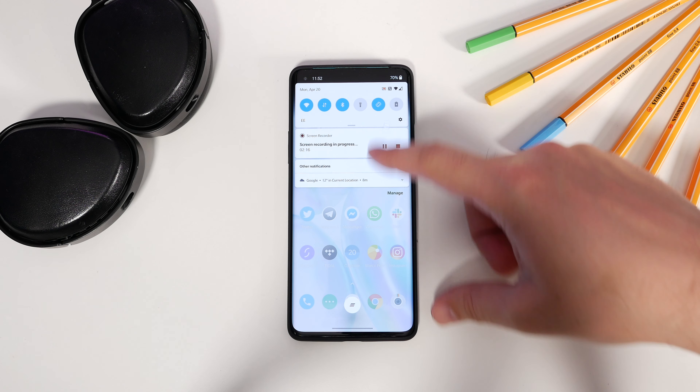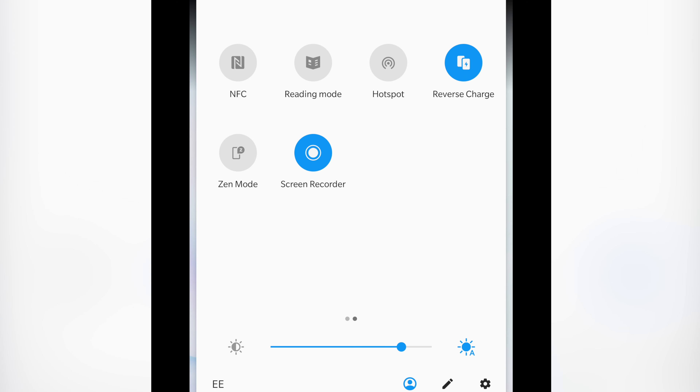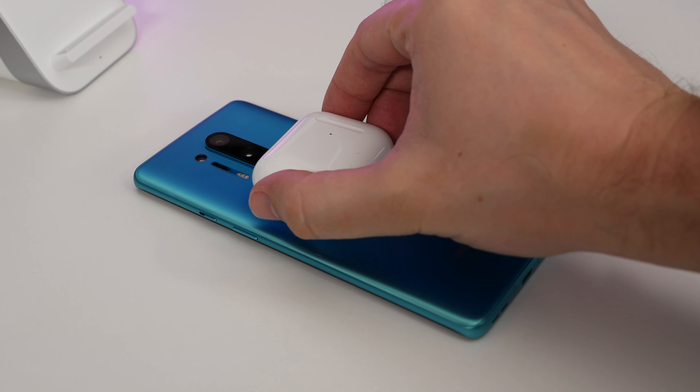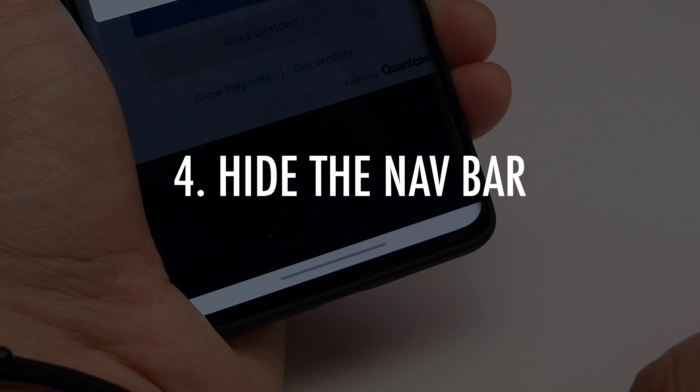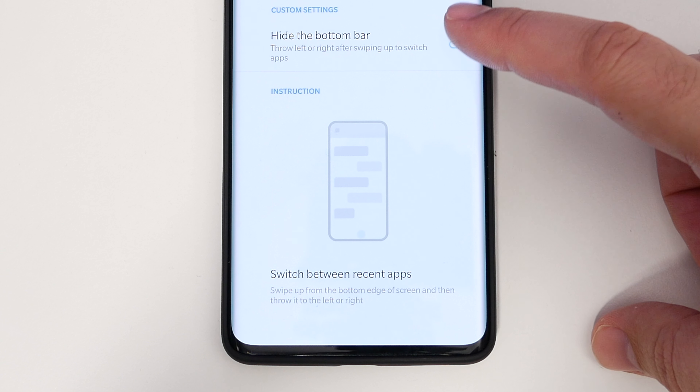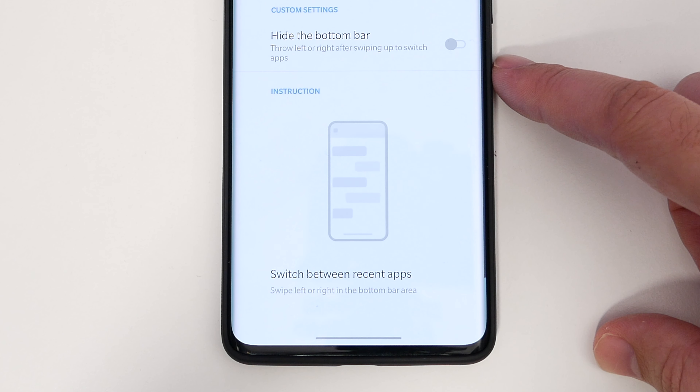Number 3: reverse wireless charging. If you want to, you can use your OnePlus 8 Pro to charge another device wirelessly, providing your other device supports Qi wireless charging. Swipe down the quick settings from the top and find the Reverse Charge tile. Tap it, then put your phone down on its face and place whatever you want to wirelessly charge on the back.